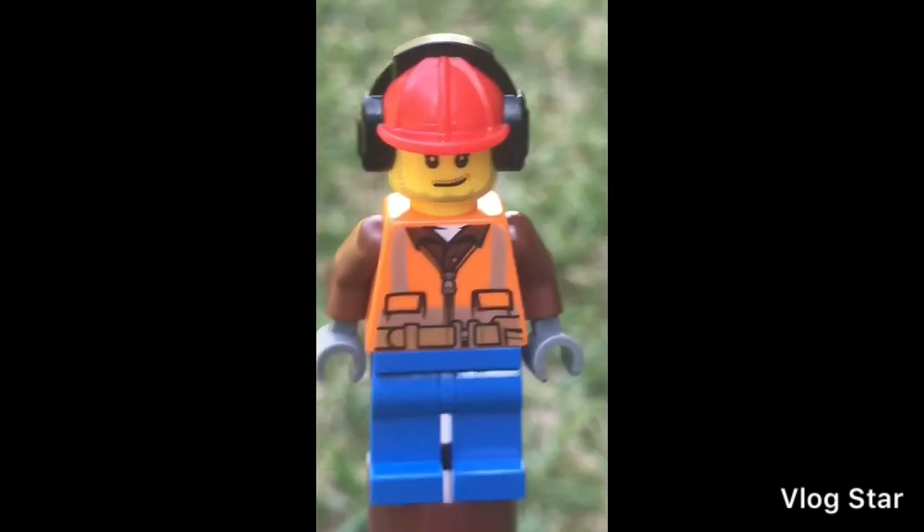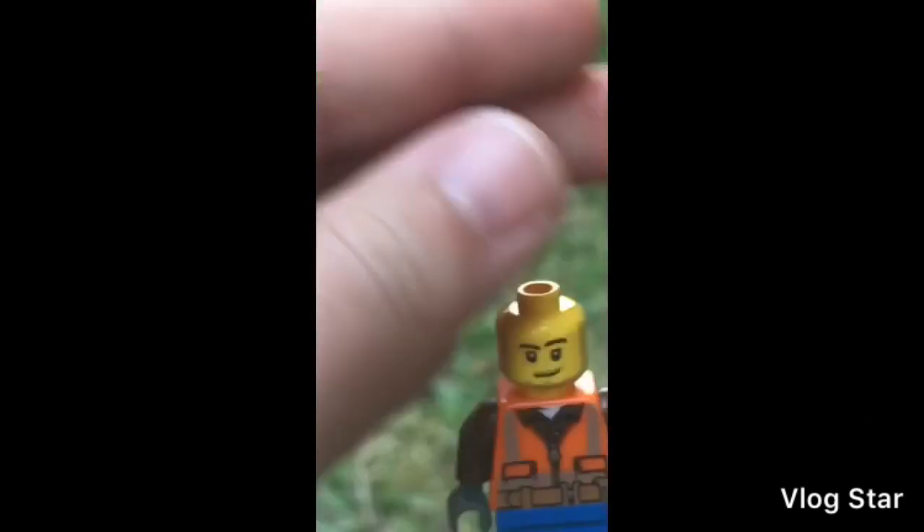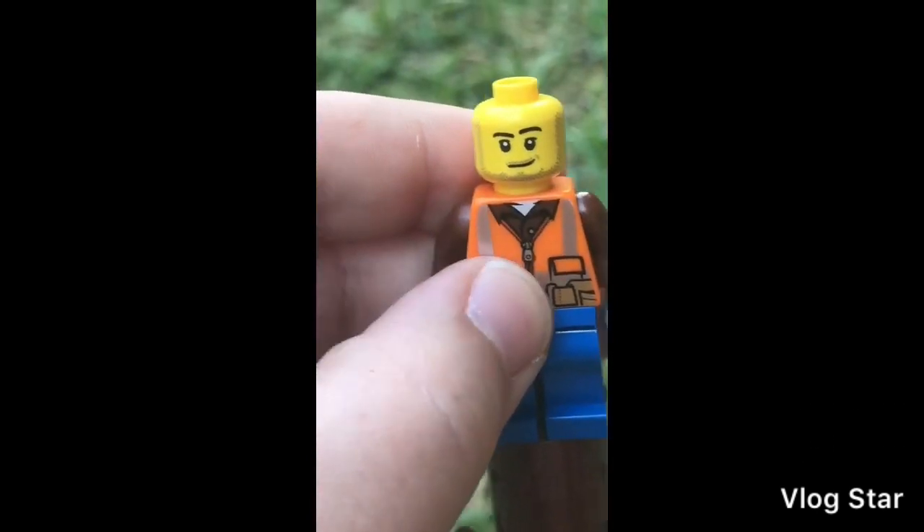If I set him down — that face is pretty common for a lot of workers in the Lego City line. It has the beard and just the regular smile with the crease, and then nothing on the edges.